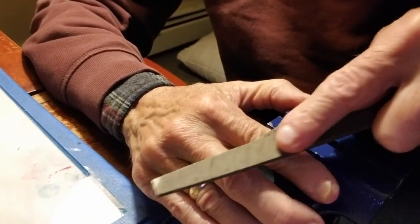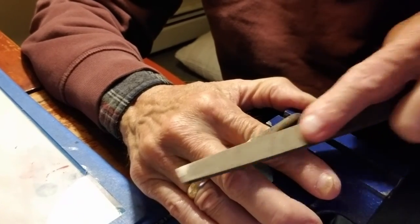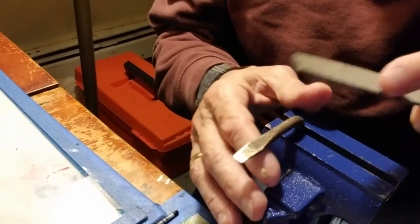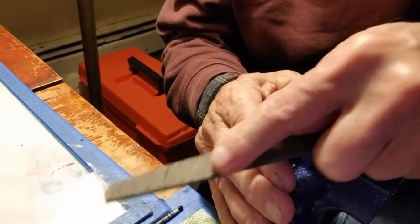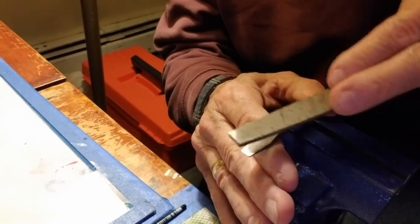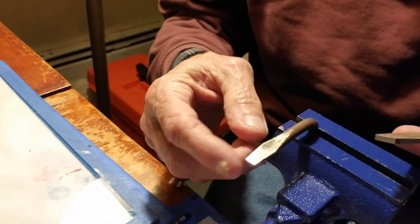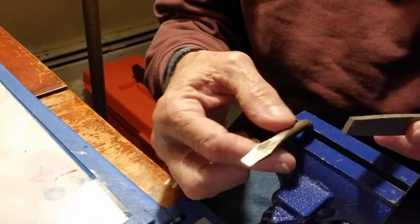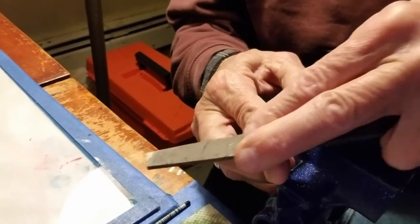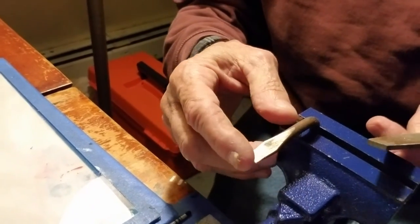I've got a fairly decent bastard file here. I got it from my wife's uncle who has now departed — he worked at Sturm Ruger gun company in quality control. These files were used by the gun craftsmen doing finish work on the guns, and after they'd used them two or three times they'd just throw them out. He had a bunch and offered to give me some, and I'll tell you, there's still a lot of good tooth left in these.